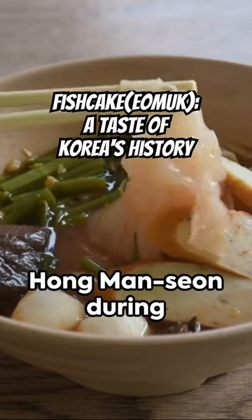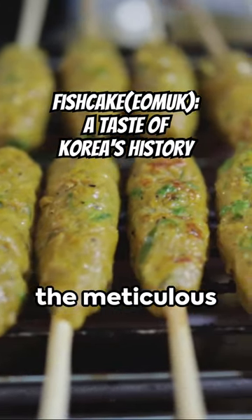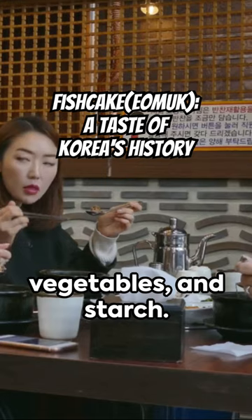A book penned by scholar Hong Man Seon during the reign of King Suk-jong. These records detail the meticulous process of boning fish, pureeing the meat and enhancing it with other meats, vegetables and starch.